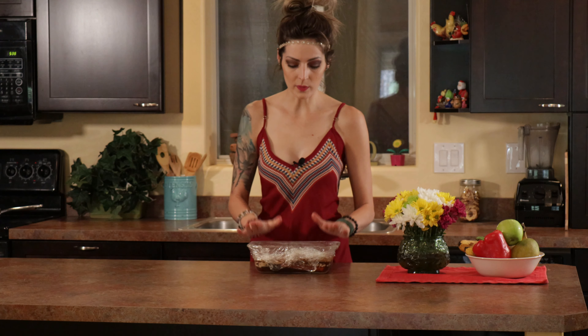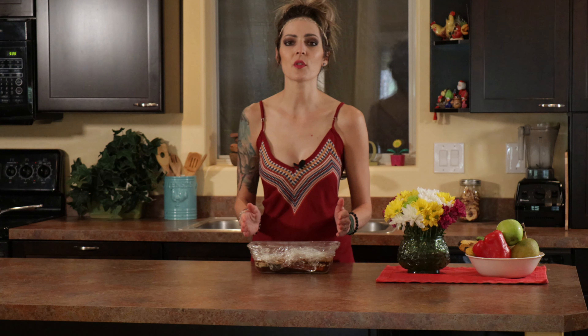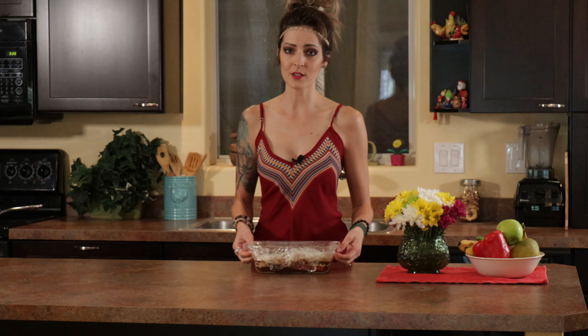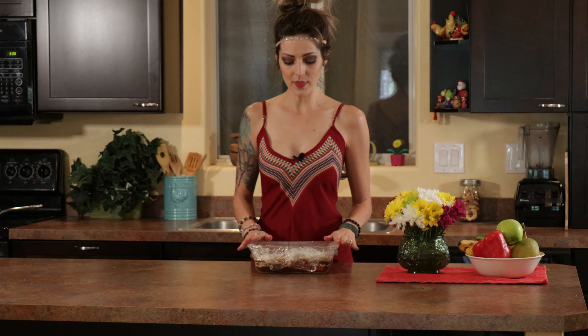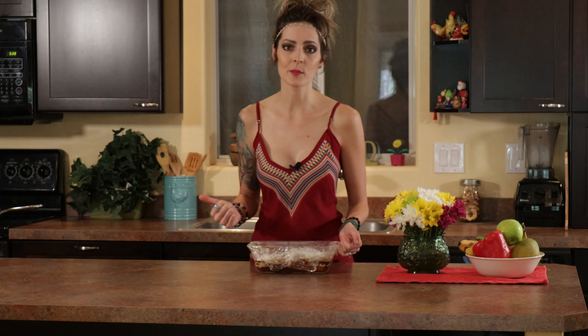We left these overnight in the refrigerator — I highly highly recommend that. Let them soak for at least a minimum of four hours. The longer they soak, the more flavor they get in, so overnight is going to be my recommendation. That's what I did. I'm going to wake them up after their sleepy slumber and we're going to get them into a pan and get them boiled.